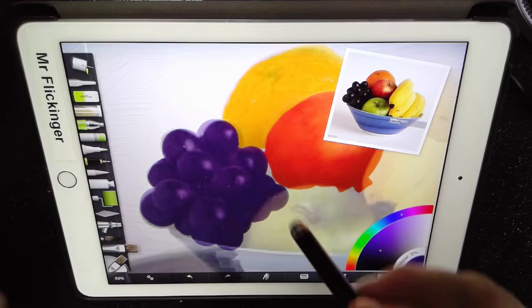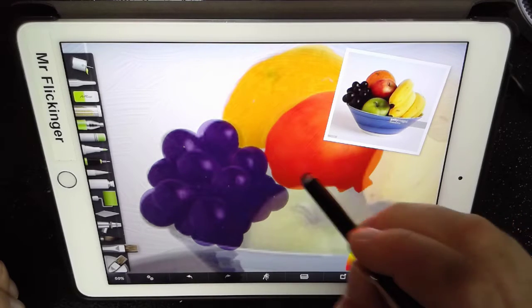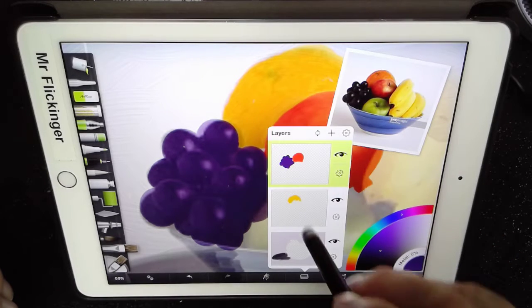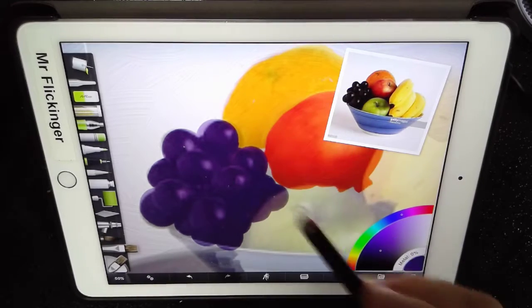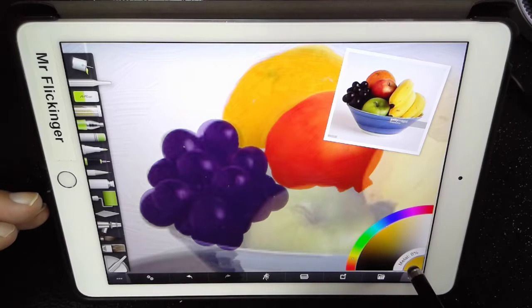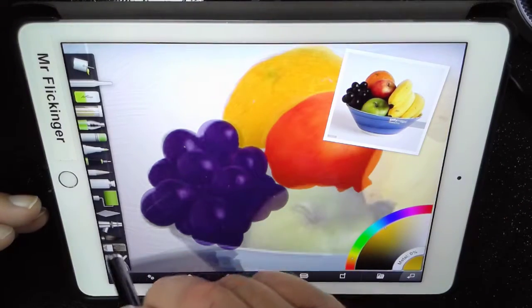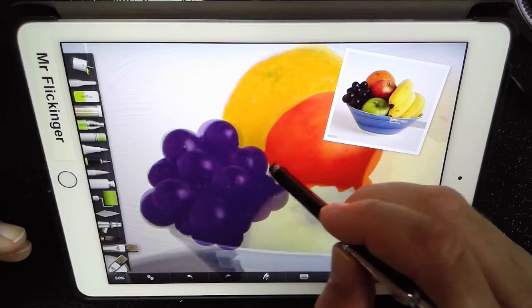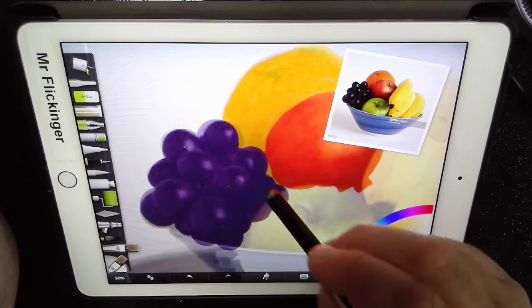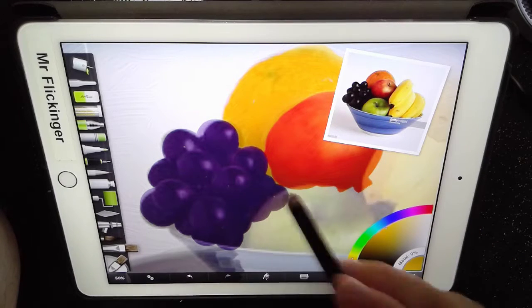I have a bit of a problem with my apple and my grapes because I need to get some orange down in there. So I'm going back to the orange layer — and you might think, what shade was that? But just grab the eyedropper, tap it on there, and it sucks the shade back into your color. Now I'll tap the color, go back to the brush, and paint down in there just so we've got orange filled in. We'll probably fill that with a shadow. Since I'm on a separate layer, I can paint right underneath without affecting the other colors.